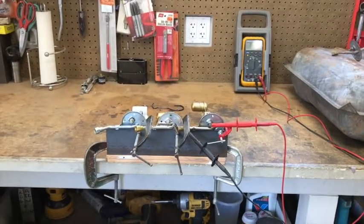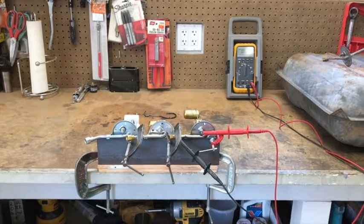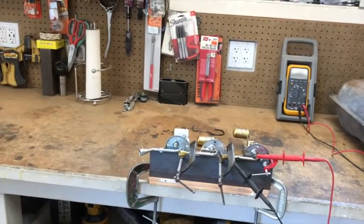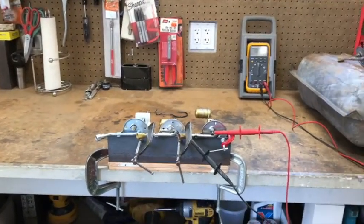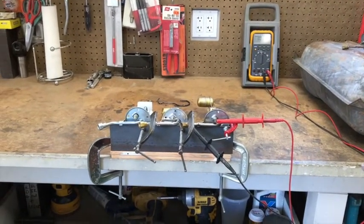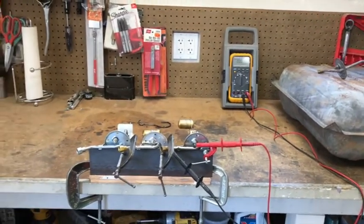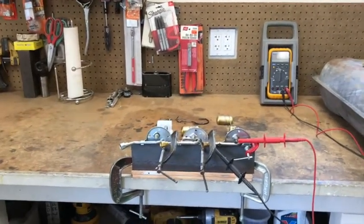Two days later, I got in the car to start it moving and the gauge wasn't working at all. I put the meter back on the sender just like I have it now, and it was reading two ohms — I think two ohms or two tenths. And there's no reason, other than the float being full and sunk, I didn't see any reason for that.